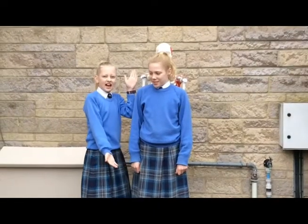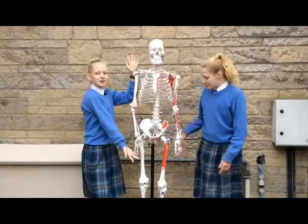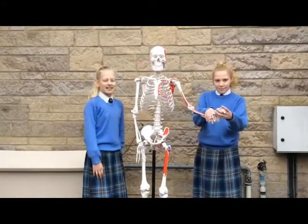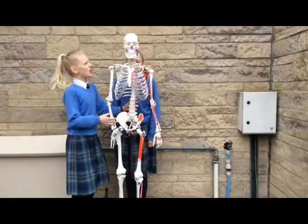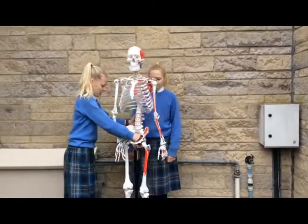This is what your body is like from the outside, but if you move that away, this is what your body is like from the inside. If you took every single bone out of your body, you would turn into this.